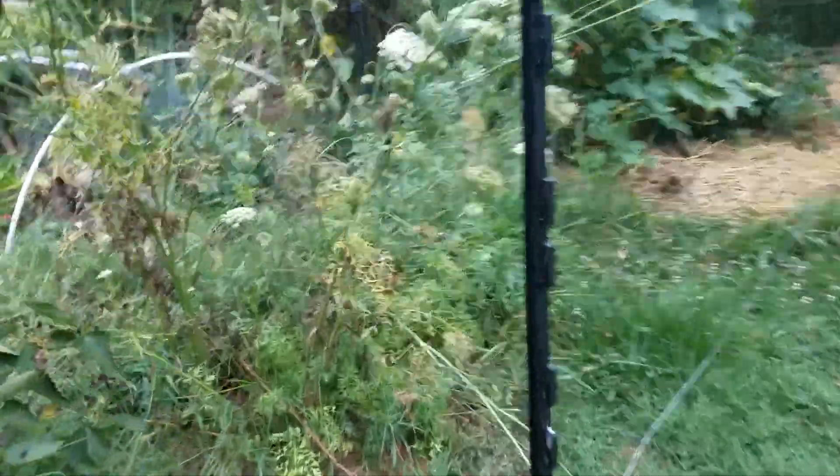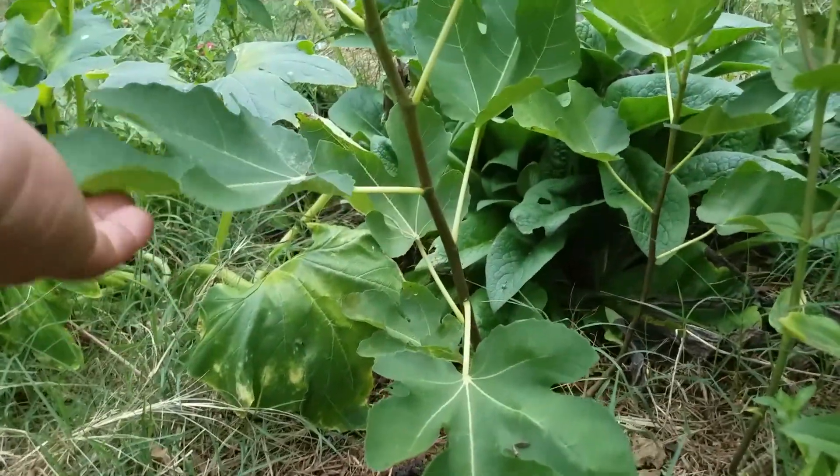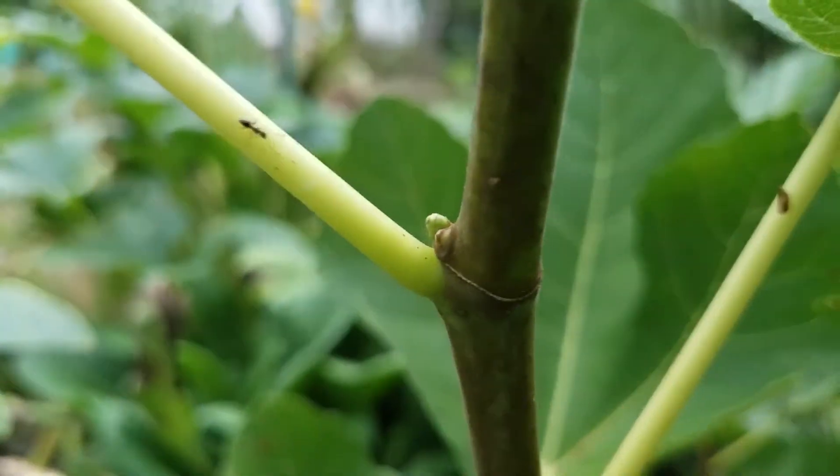There's a JH Adriatic which was also a fig pop this spring — just rooted it — and I took the tip off of that one too. Again, I'm not sure if that's a branch or a fig start in there.